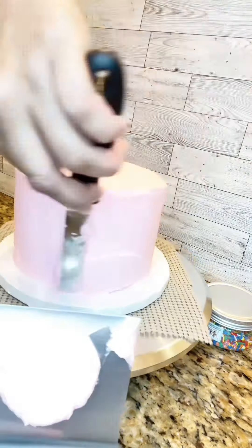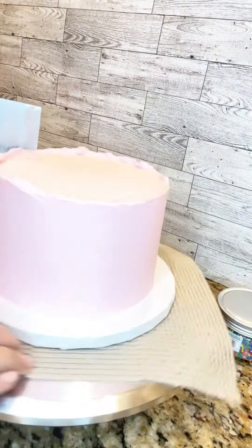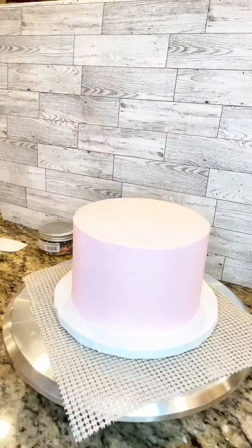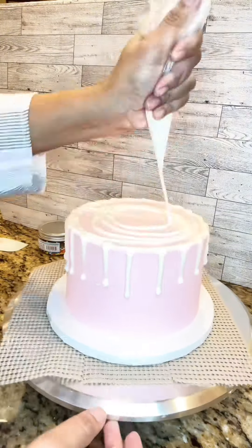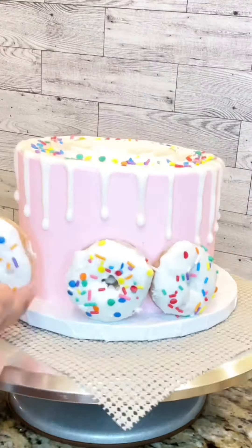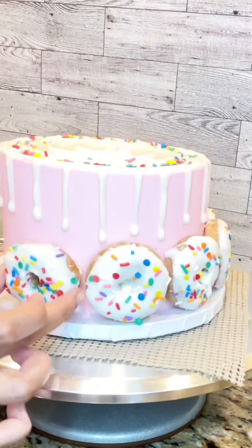Using the excess cake that I trimmed, I made those into cake pops, which I will eventually use to decorate this cake. Here I'm just dipping them into some white chocolate and setting them to the side to dry. Now I'm using a piping bag to do a white chocolate drip around the cake and using my offset spatula to create the beautiful rippled effect on top of the cake, which I then sprinkled with some sprinkles.